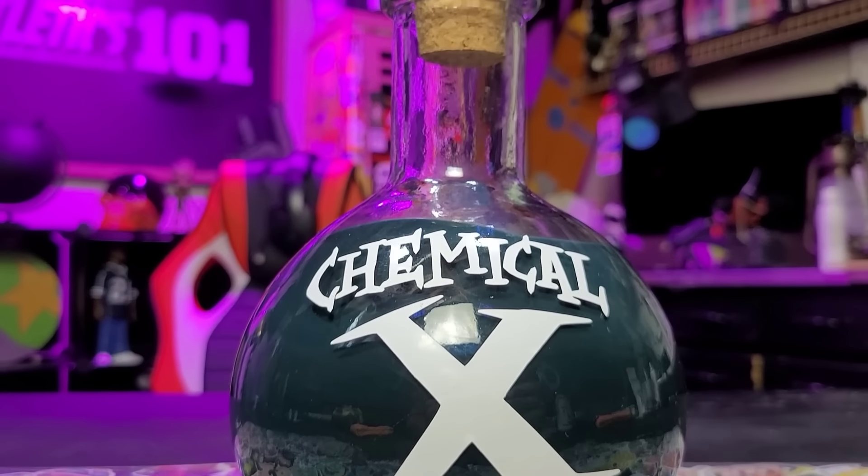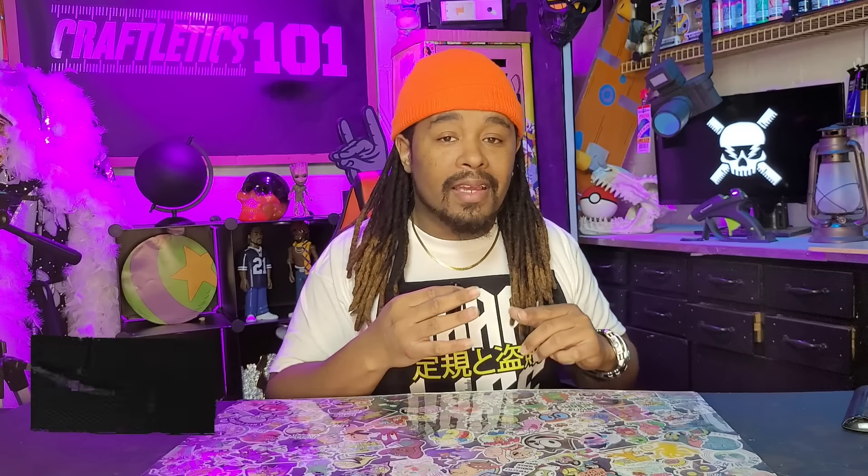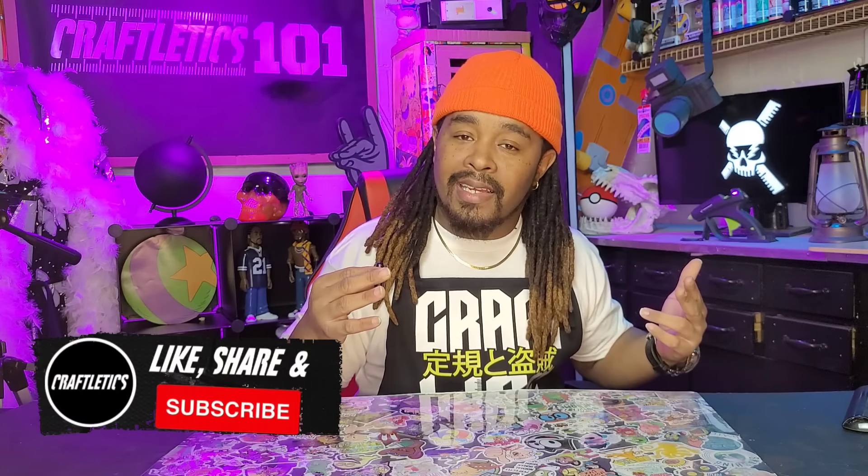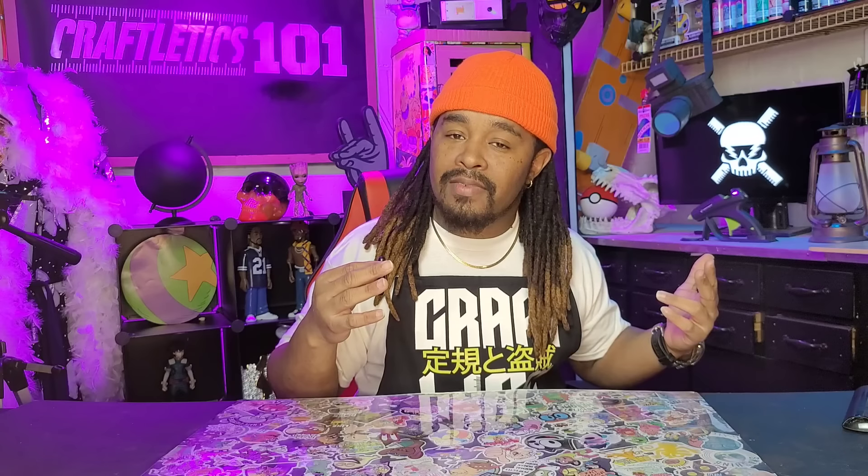But honestly these really turned out great to me and it was easy to do. If you like this video please consider hitting that like and that share button. Follow Craftletics on all our socials, check out rulesandrogues.com — we got stuff over there. Like that, the day is safe. Peace!